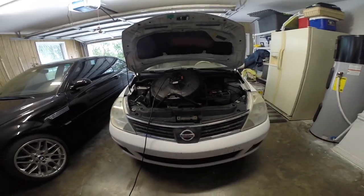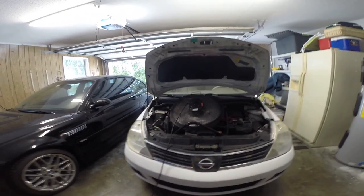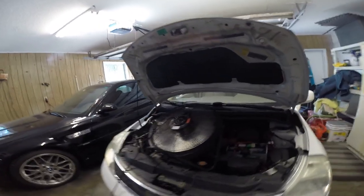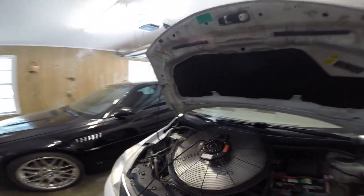Hi, welcome back. Today we're doing a valve cover gasket, spark plugs, and intake aluminum gasket on the Versa. I'm letting it cool down right now. Unfortunately, to get to the valve cover and the spark plugs, you have to remove the intake manifold. So we'll walk through step by step on how to do this.